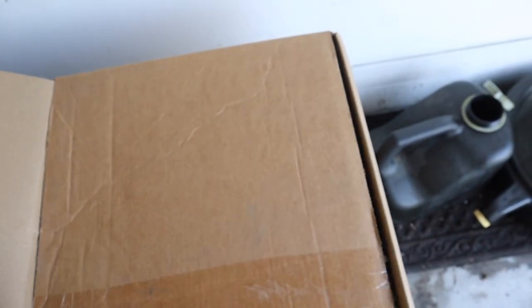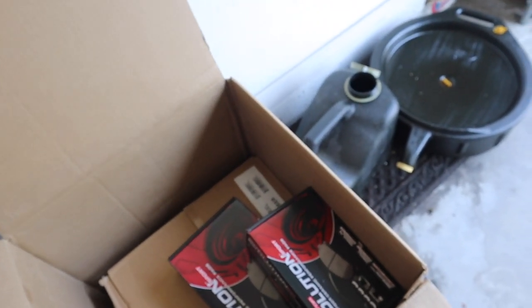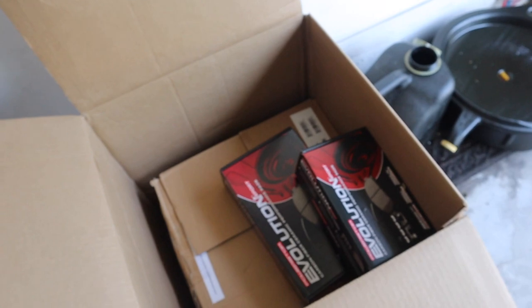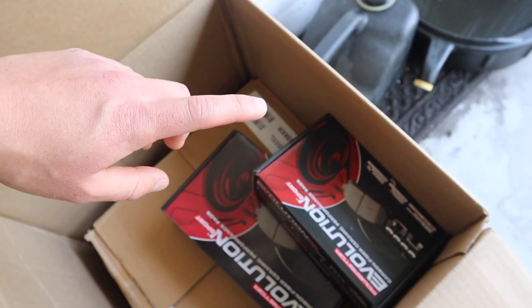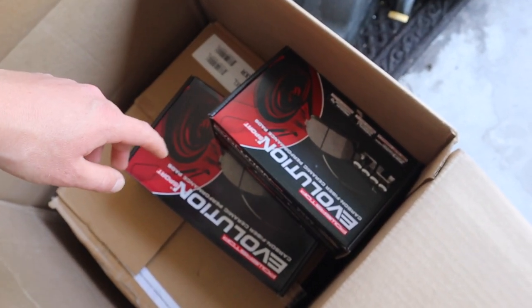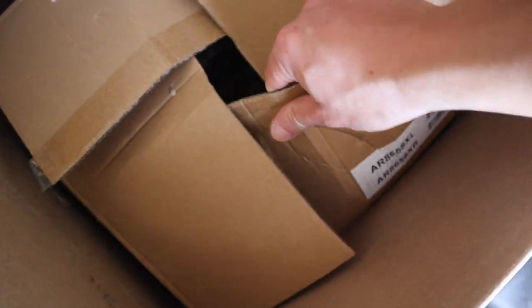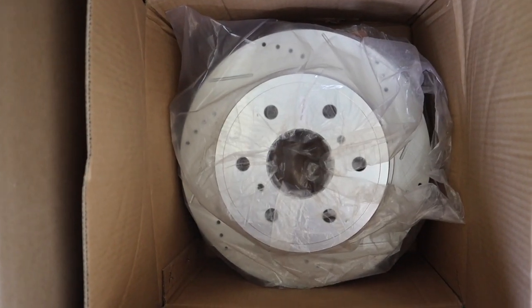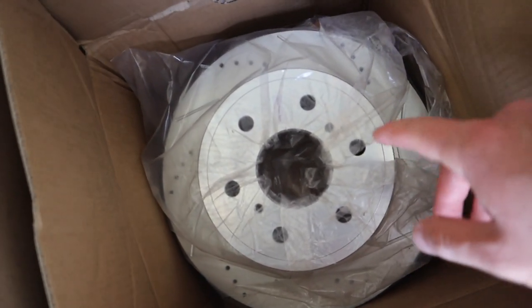For the rotors, I ordered these off Amazon. I was going to order from American Trucks but it was going to take two to three weeks, whereas Amazon was just two days. I got ceramic brake pads — I've heard these are really good. Let me show you one rotor: that's a drilled and slotted rotor, and this is for the back.